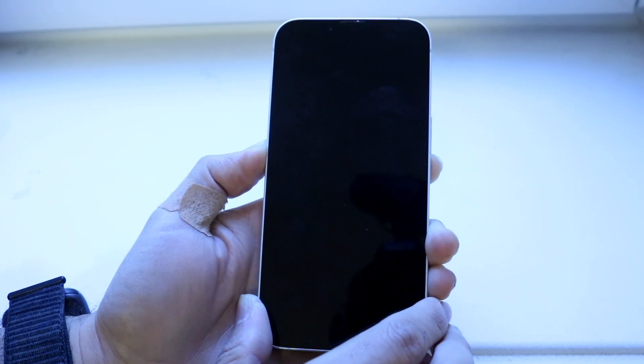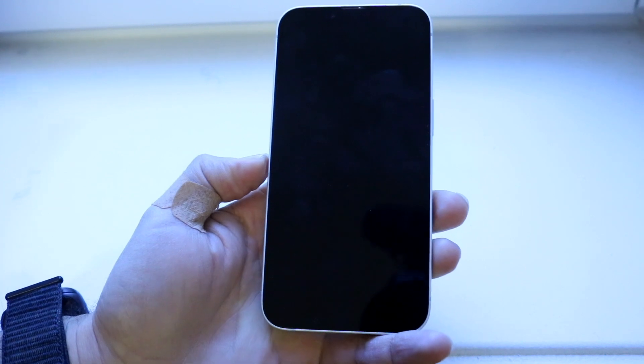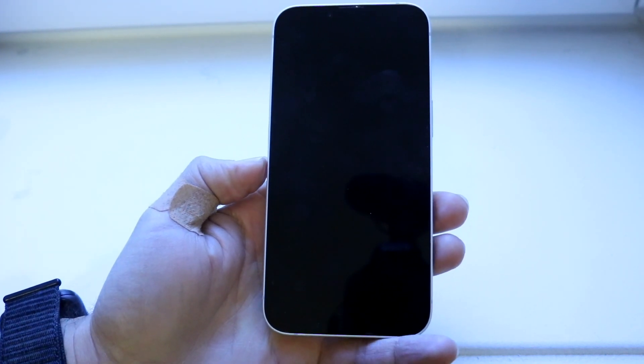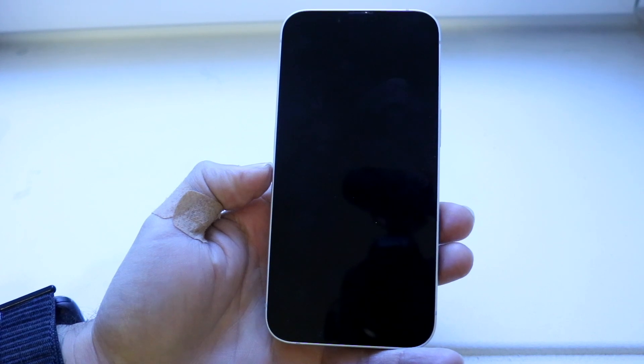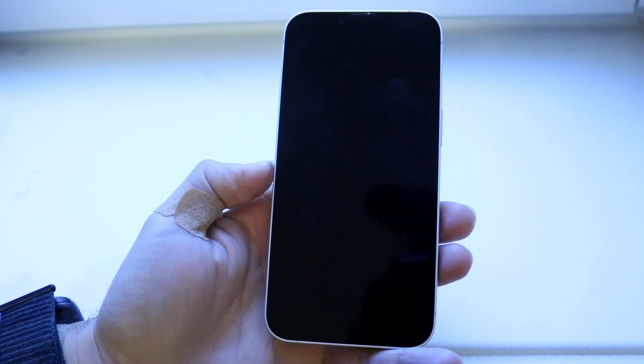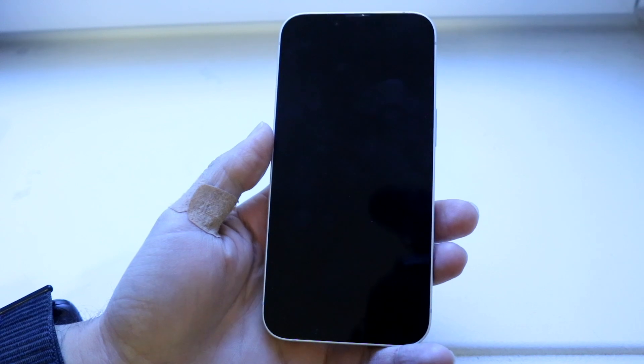After 10 seconds, if your screen is still black, let go of the volume down button. Your phone will basically be good to go — it's now in DFU mode. You can go ahead and plug it into your computer to reset it or whatever you need to do.